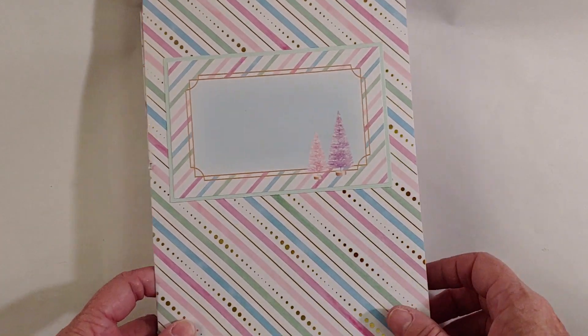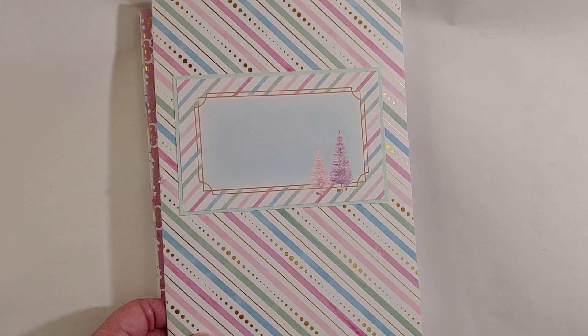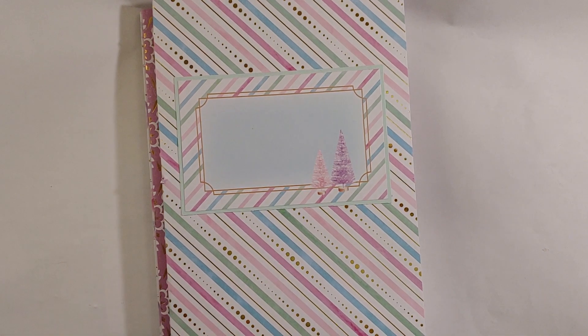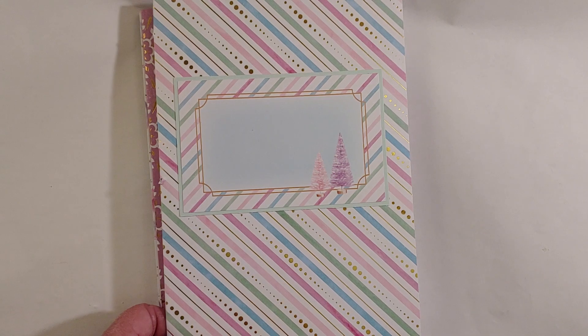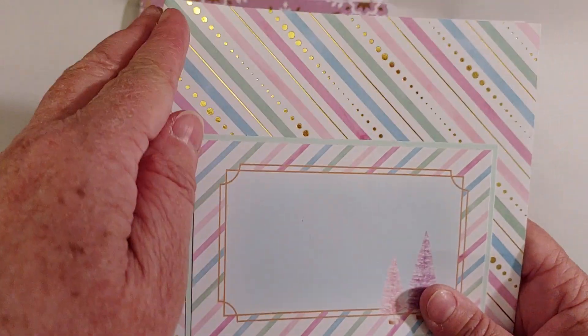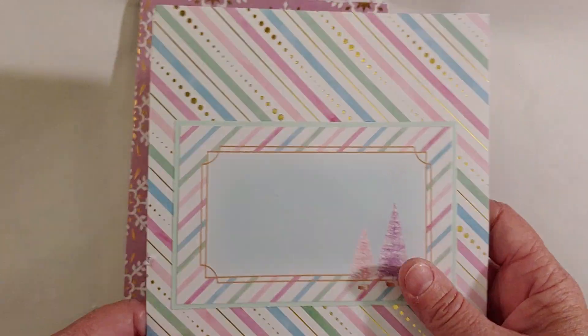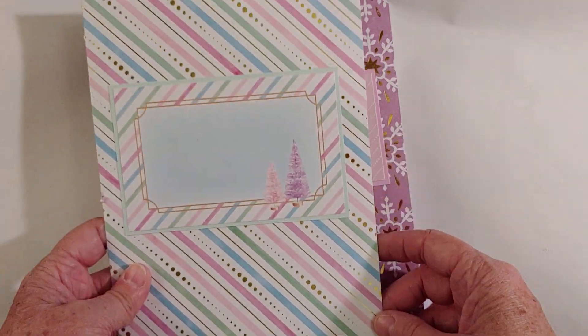Now this isn't an actual completed project because I cannot find a beading needle. I know I've got some here both in my craft room and in my bedroom where I have all my jewelry supplies, but I cannot find the actual needle right now to be able to do the twine binding. But these are just some really quick little journals that I threw together.